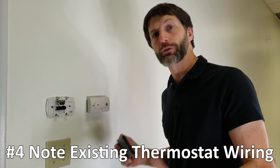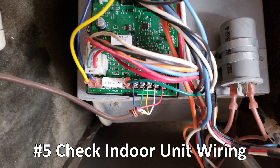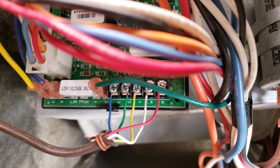Number four is simple: take a picture of your thermostat wire connections before pulling all the wires out. Number five: always check the indoor unit wiring to see what colors are on those terminals, so you know if there's a thermostat wire that's spliced or some other issue.